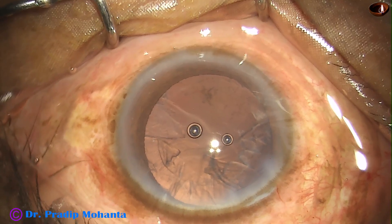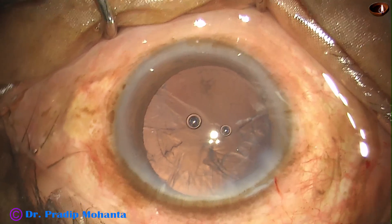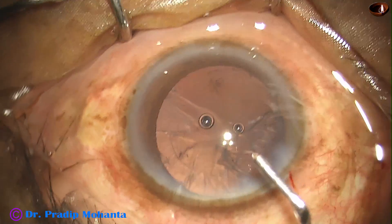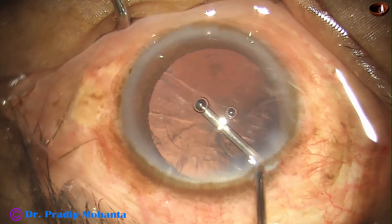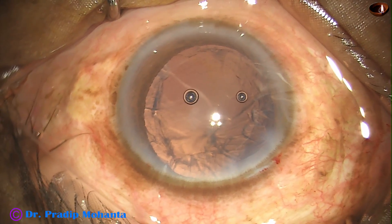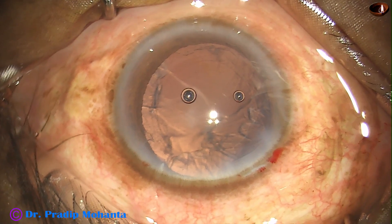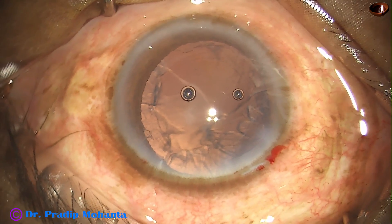Now inject some viscoelastic to protect the corneal endothelium. And now in this case, I am going to use bimanual irrigation aspiration for cortical cleanup.